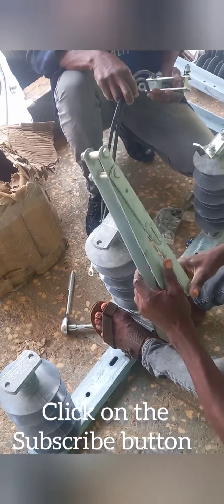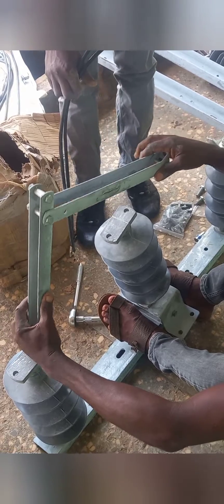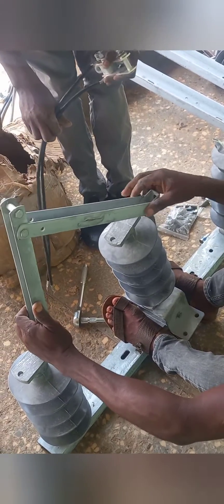Next, you observe the connecting arm to ensure that it fits in properly to the left insulator and the middle insulator.